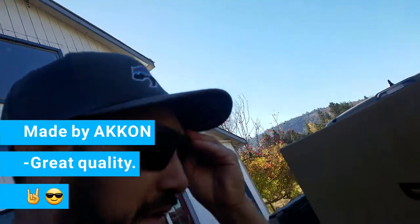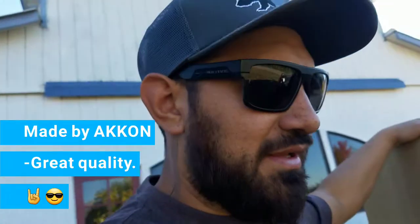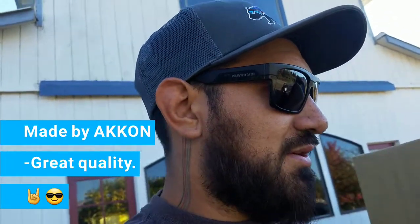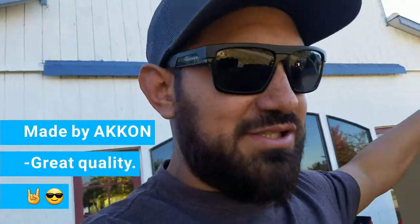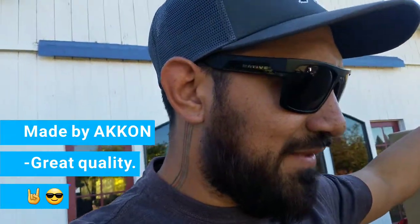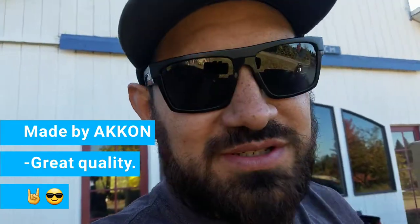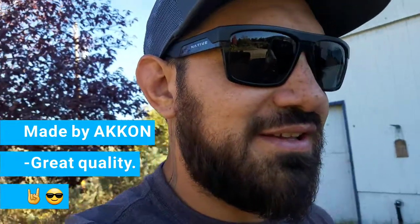Finally today my headlights for the 2018 Tacoma off-road version came — ordered from KHC. I'm gonna open the box, check what's inside, and I'm planning to finish installing them today. We have some light and it's a nice day here in Southern Oregon.